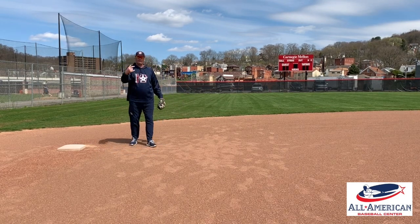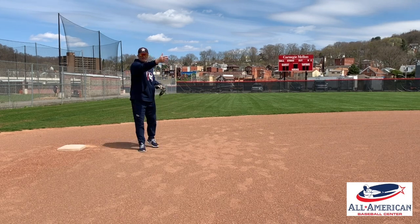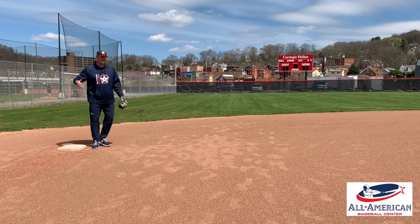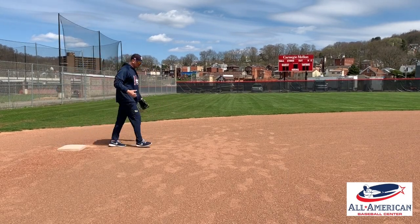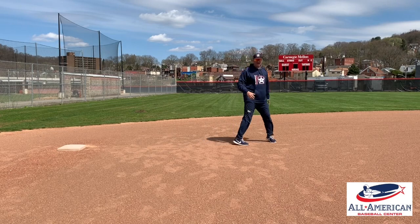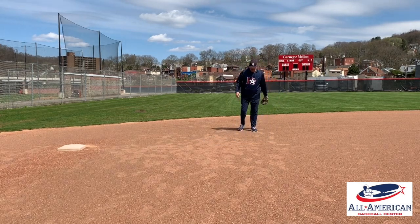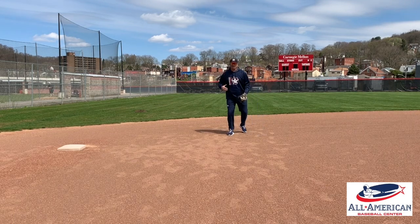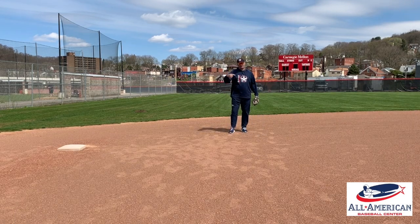Depth two — we're in double play depth. We're going to have a guy at first, or a guy at first and second. When this situation hits, I'm usually at a five and a two. So I'm a little bit shorter in the depth, but in that same prep position. Five and two is our double play depth.